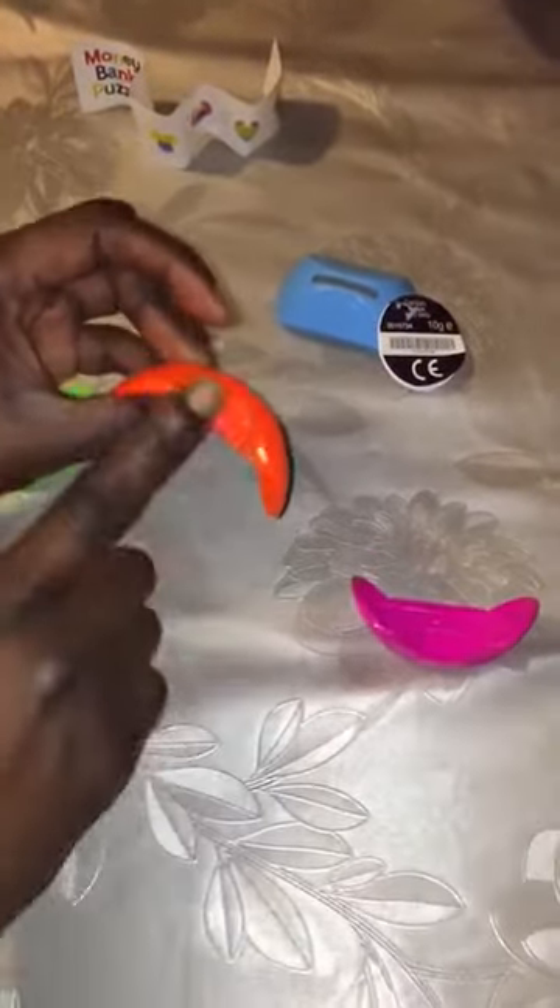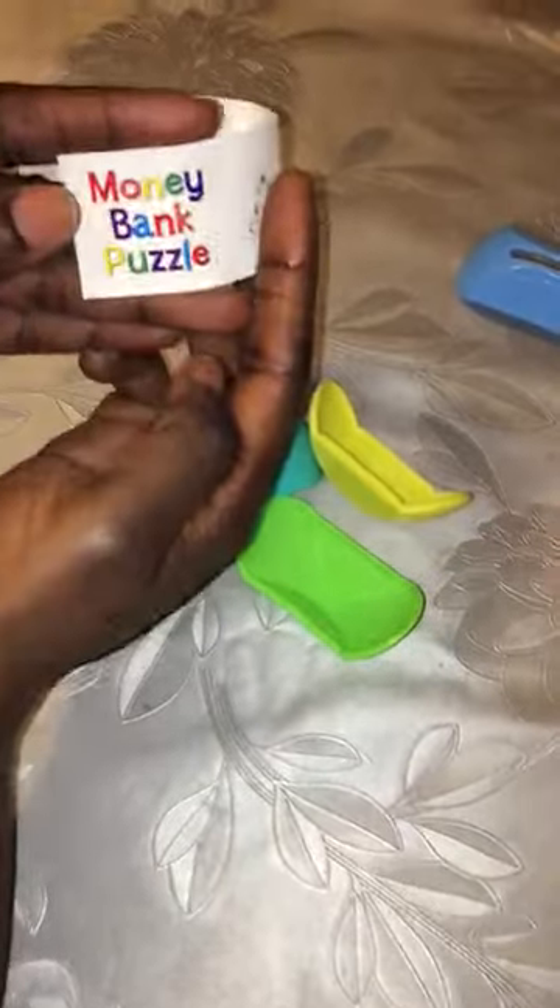You need this bending bit, two bending bits — you need that on the other side. Then you get three similar ones onto the other side. That's the money bank puzzle. Here's how to fix it.